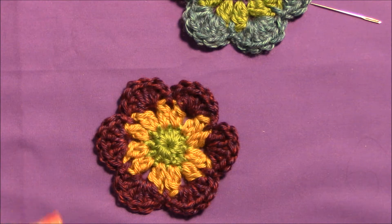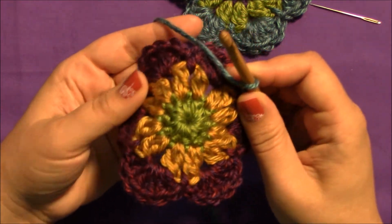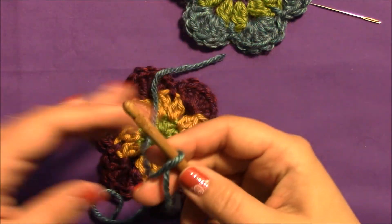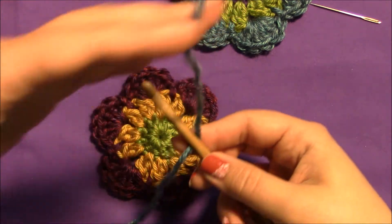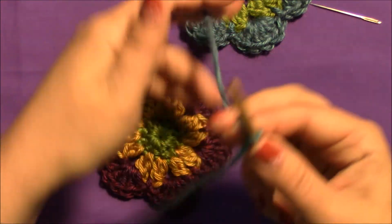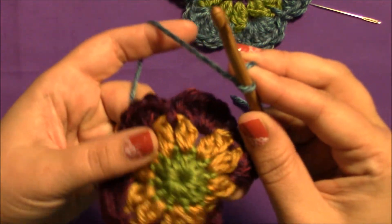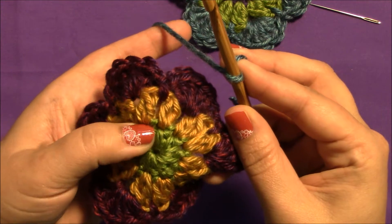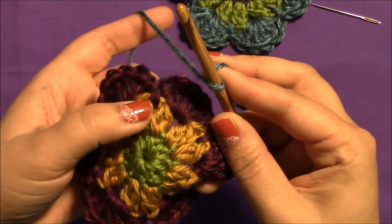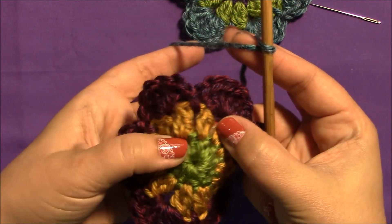I wanted to show you that before I have my hook on top of everything, so it's a little easier to see. To start off, just as we've done before, you can make a slip knot or just wrap your yarn around your hook and go from there. We're going to slip stitch into the post — right underneath the center of one of these sets of two, into the post of round one.